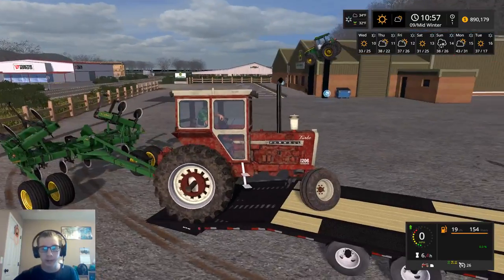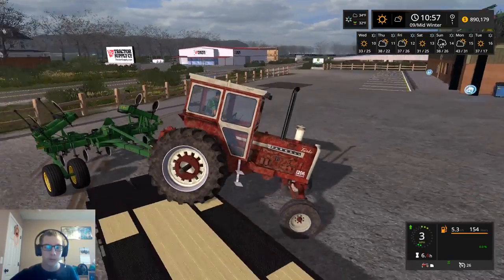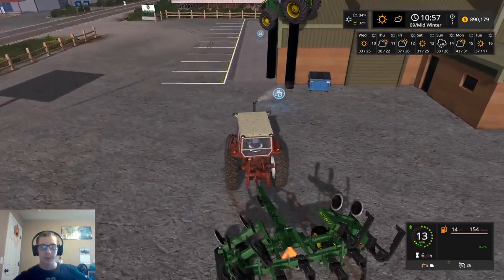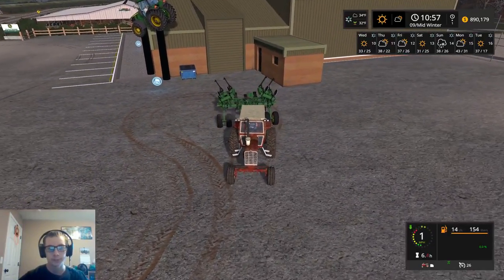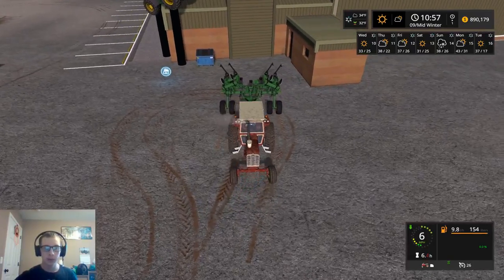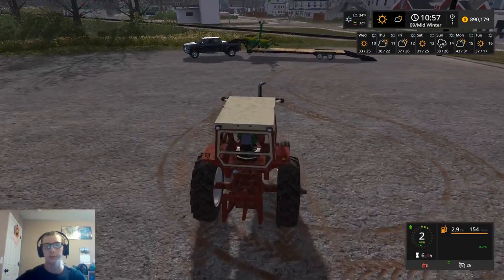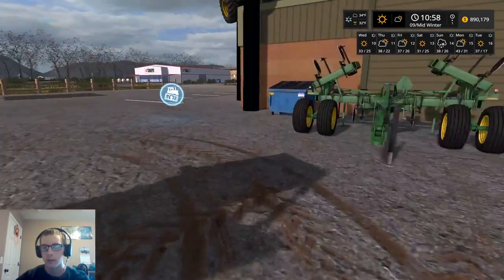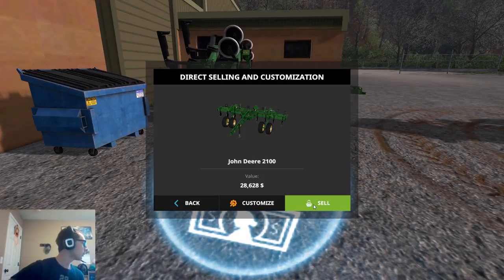Got a two-wheel drive tractor acting like a four-wheel drive. There we go, got it, it's out. Yeah, because we're gonna have to back everything in here one at a time, with how small the trigger is. Well, maybe it is fairly large, I don't know, but I just know it's in that spot right there. Alright, so here goes the plow - 28,628. Before it was 23,663.